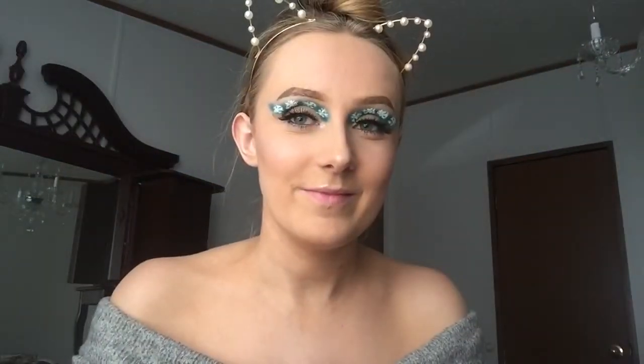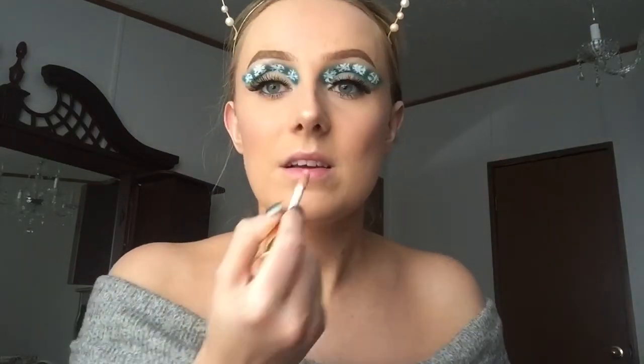Now to finish off the look, I'm just going to take this Hard Candy longwear setting spray and bathe in it. Now for the lips, you can go really bold even though the eyes are already bold — that's up to you — but I think I'm just going to take this Milani Keep It Full nude shimmery lip gloss.